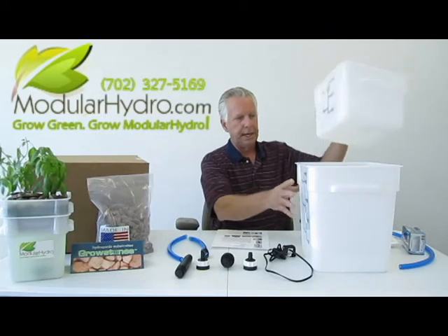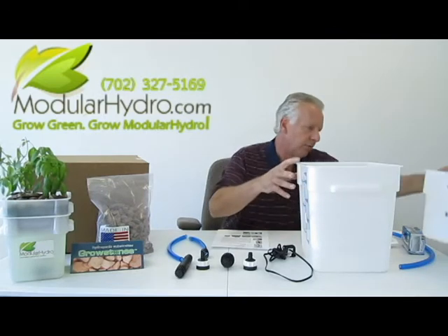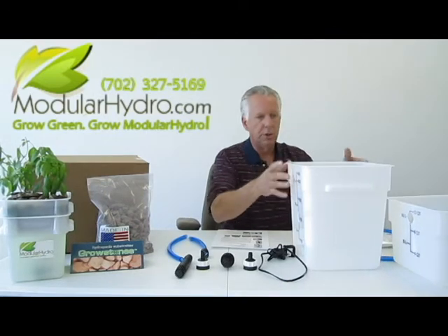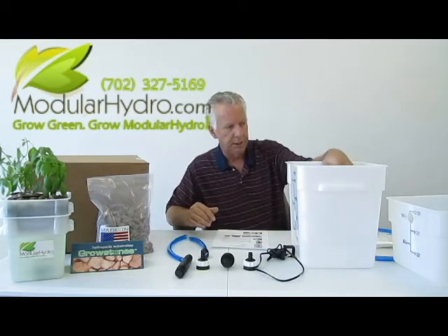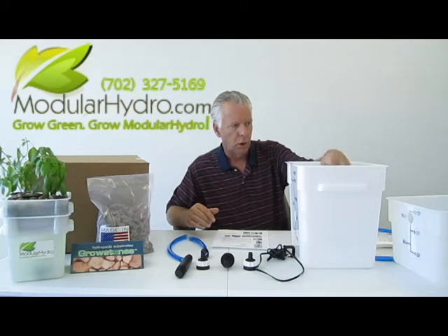You've got two containers — one is an 18 quart and the other one is a 12 quart. The first part we're going to do is build the bottom of the system. The bottom of the system is your reservoir, where it's going to hold your water and your nutrients.